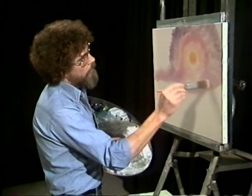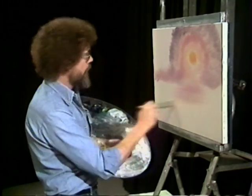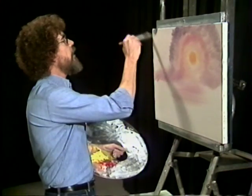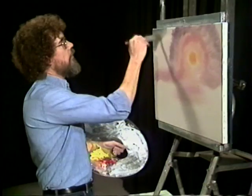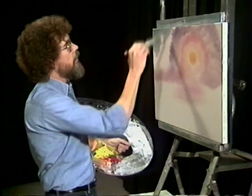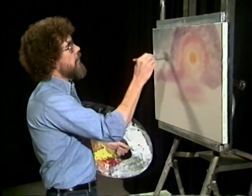Maybe we'll have a little touch of water. Now let's go into a mixture of Van Dyke brown, Prussian blue, and a little bit of white to give us a gray effect. We'll work that also starting from here and working downward so that it gets lighter and lighter as it gets toward the sun.